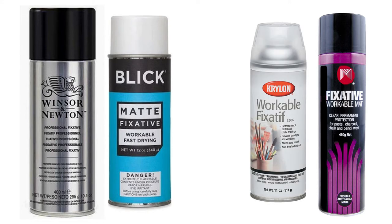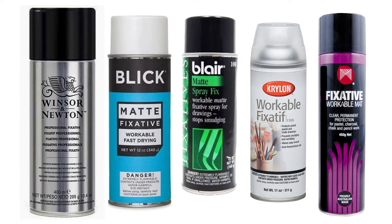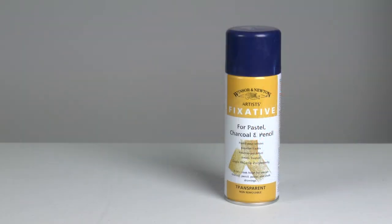Some are usable on all of them. Almost all are alcohol based and they're acid free. You'll find different types too, such as final and workable, which we'll look into later. The one I use is billed as a colourless fixative for use on charcoal, pastel, pencil, and chalk drawings.